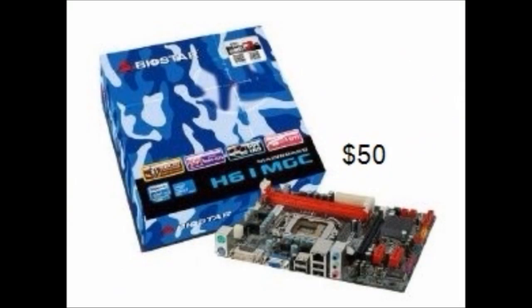We will be placing the components on this motherboard. This is a BioStar LGA 1155 H61 Micro ATX motherboard. It is only $50. It has two slots for RAM and a PCI x2 slot, but unfortunately it does not have an HDMI out port, so you'll most likely have to use a DVI or VGA.